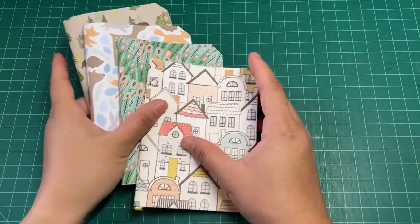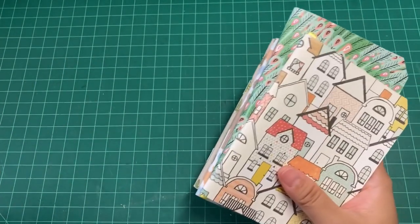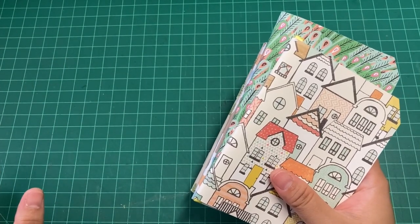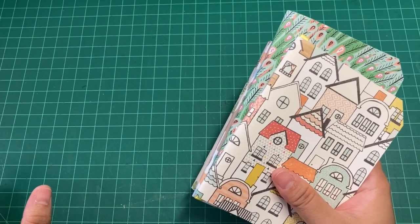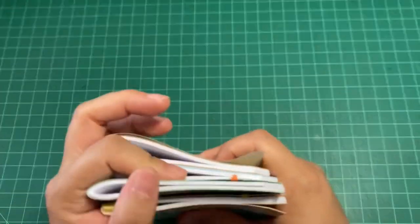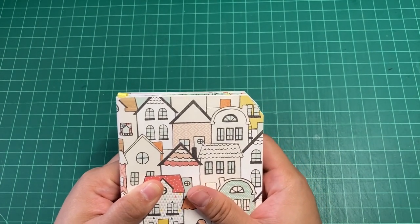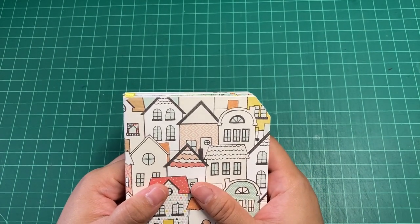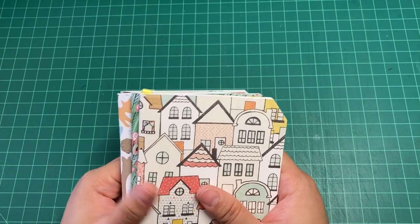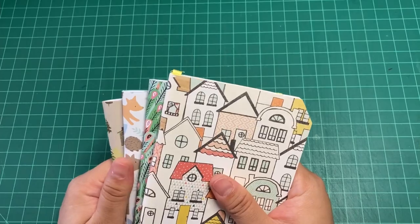Now, before I begin with the basic steps, I wanted to make a quick list of tools and materials that you might need — not just for this video, but also for the other videos that I'm going to show. I thought it would be good to show this list every time before I start the step-by-step tutorial. I hope you guys enjoy it, and if you have any questions, feel free to comment down below or send me an email directly.